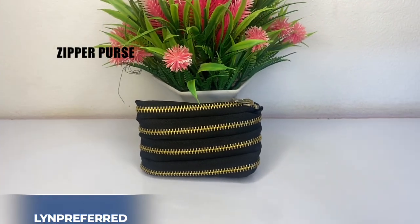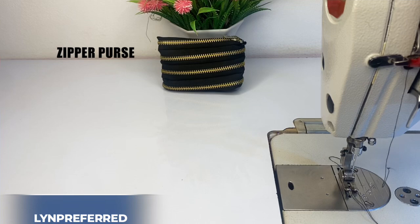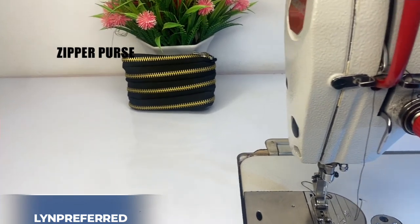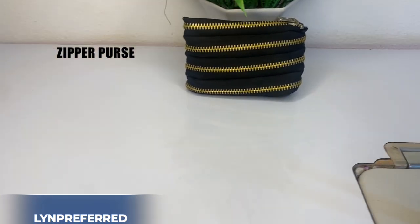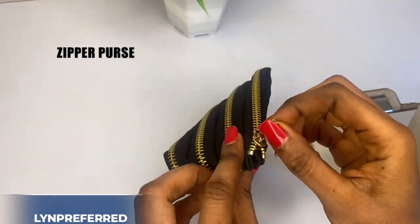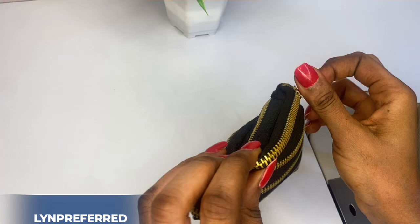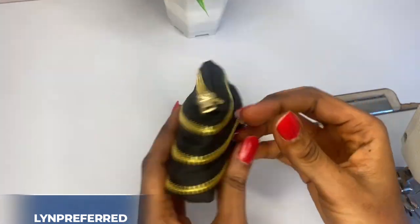If you're a fashion designer, you could make this zipper purse using just your zipper. This video is for you. I'm going to be sharing with you step by step how I made this. I used just my zipper to create this simple purse. If this is what you're interested in learning, grab some popcorn, sit aside, and enjoy this tutorial, because it is a very simple one.